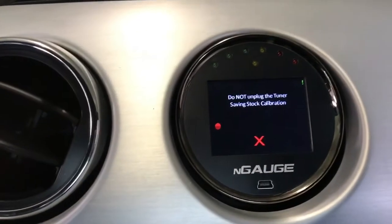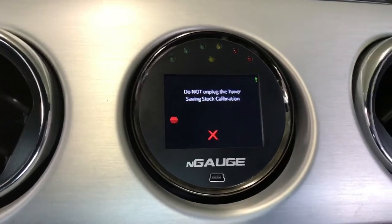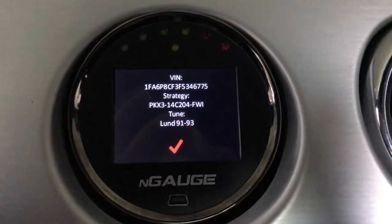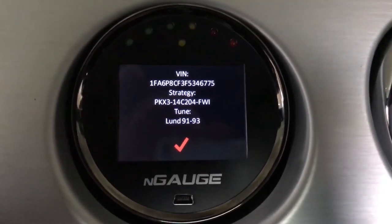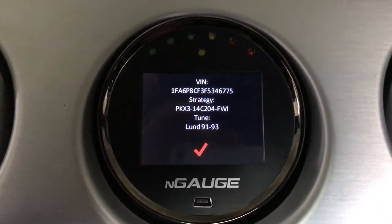Saving the stock calibration. Loading up the lun tune next. All good — now that the lun tune is in, we're about to go make these pulls and see what we can get on some data logs.